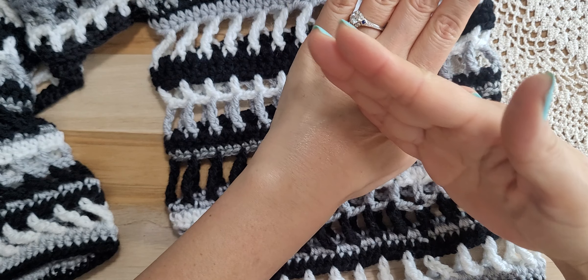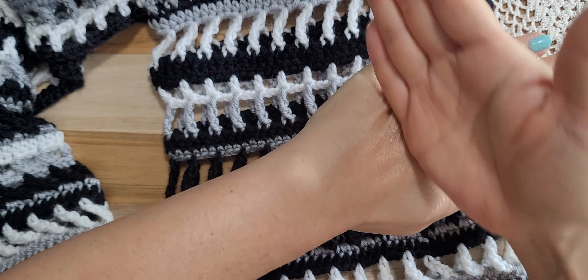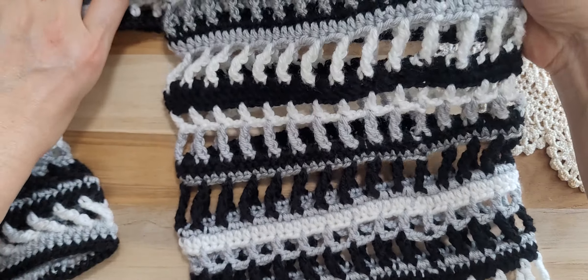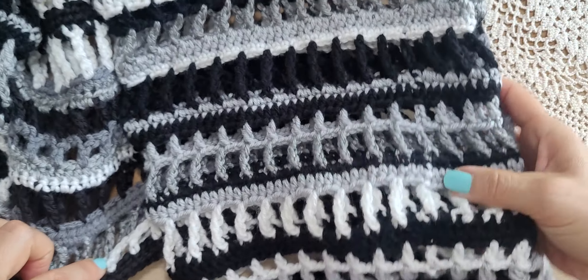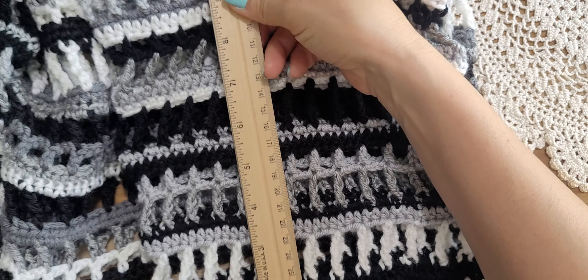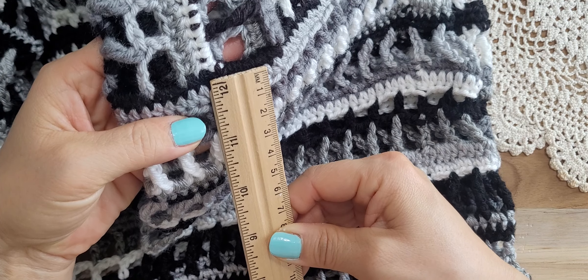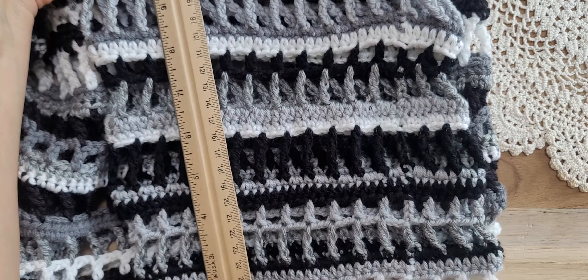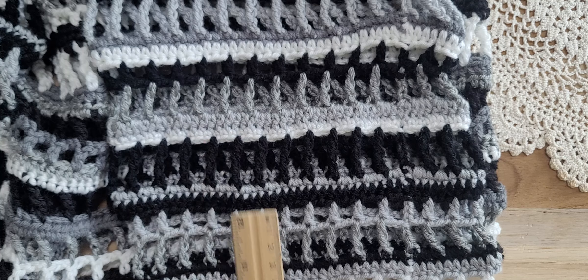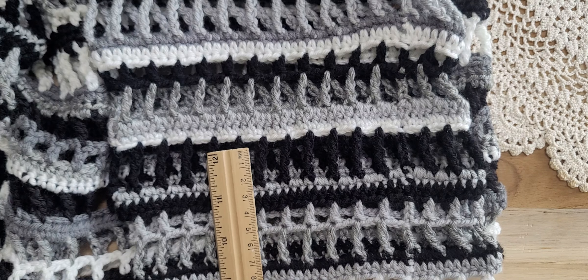When wearing it, the sleeve comes almost to here — so I made a little long sleeves. If I measure how many inches from the beginning at the shoulder, this part here is 12, 13, 14, 15, 16...